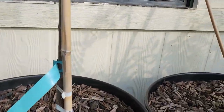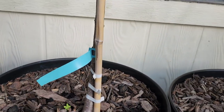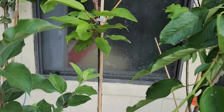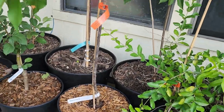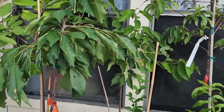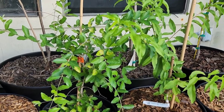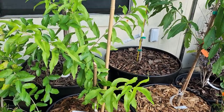This one is a Coral Champagne cherry tree. And then back to the front we have a Bing cherry tree.